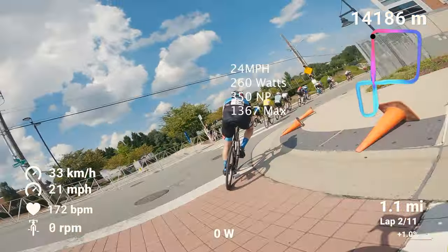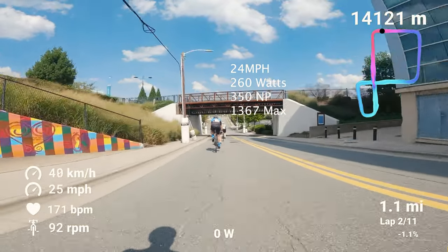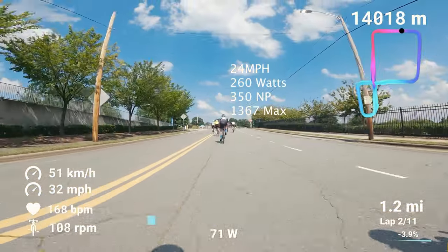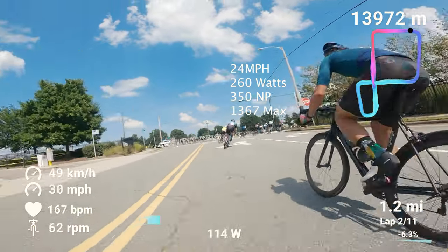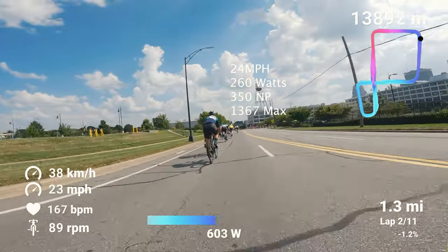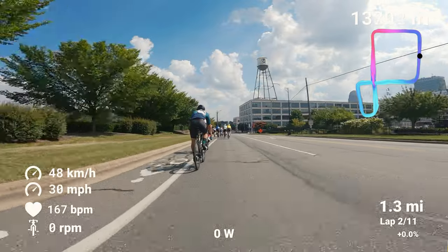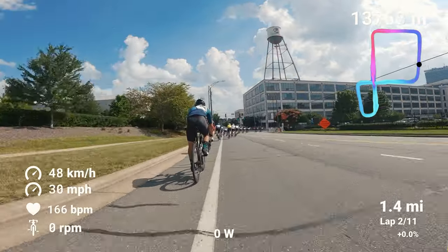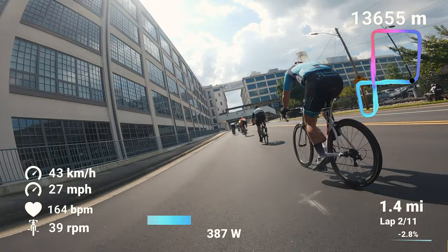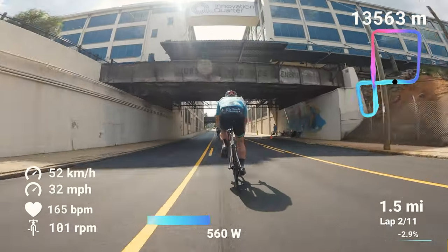Some quick stats for the race: I averaged 24 miles an hour, 260 watts average with a 350 normalized — I believe that's because of the hill. Max power was 1,367 watts. Every time I go up that hill I'm pretty much over a thousand watts, so it's definitely a tough hill and a suffer fest. The hill gets over nine percent at some points, and on average is probably four to six percent.